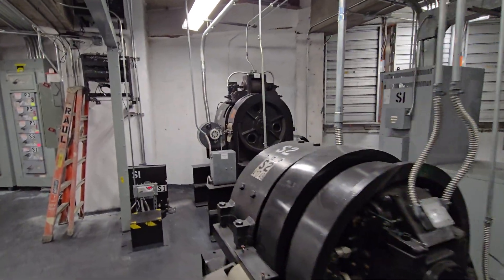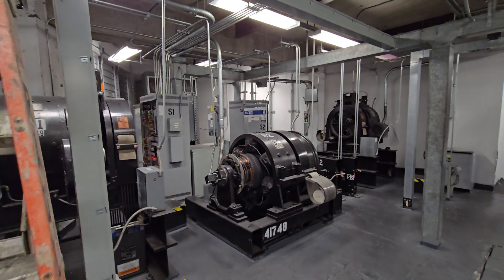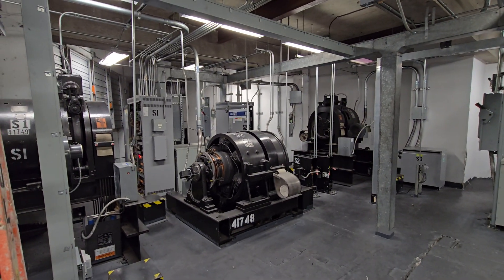And that'll about conclude the detailed tour of the service elevator machines. The main machines will be in a secondary video. Hope y'all enjoyed this.